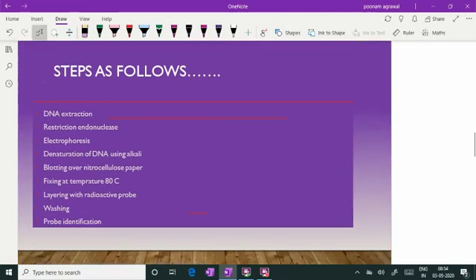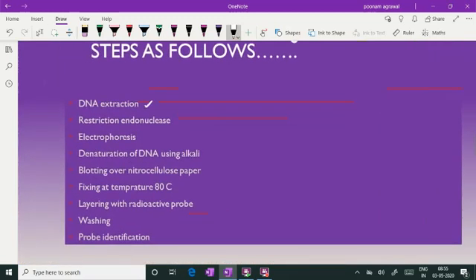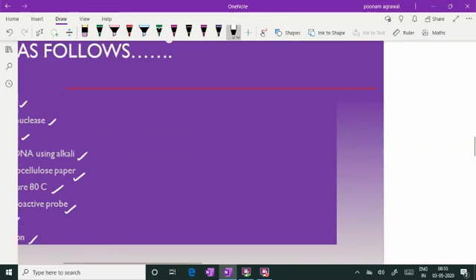These are the steps of southern blotting technique. First of all the DNA is extracted from the cell, then restriction enzyme is used to cut the DNA into smaller pieces, electrophoresis is done, denaturation by alkali, then blotting, then fixing, then probe is used, washing is done, and probe identification is done. I will be explaining these steps one by one.